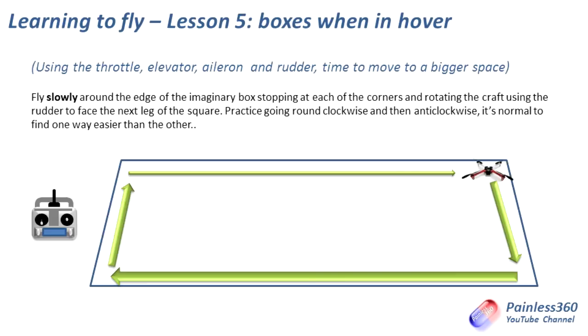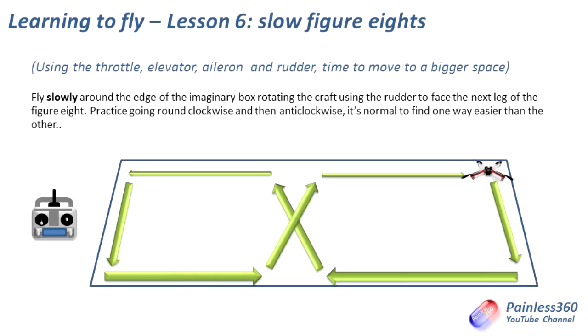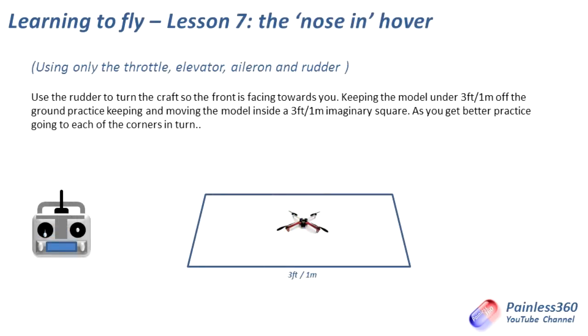Once the box is fixed and lesson five is done, we go on to lesson six: slow figure eights. This is similar to what we were doing before with a left and right-handed box, but now we're swapping over in the middle, getting to the point where you're naturally starting to fly in all attitudes. In lesson six you can also try some banking turns — not only stopping in the corners and rotating, but gently using the aileron and the rudder to do a smooth corner as well.